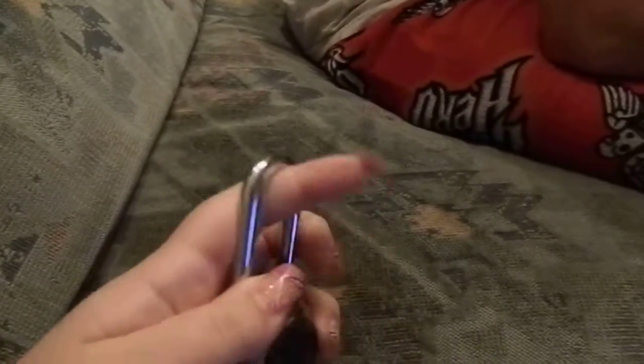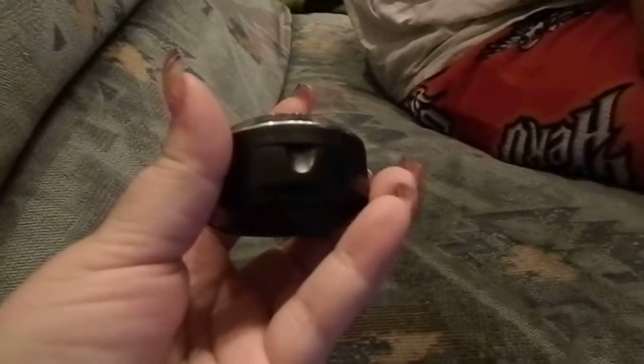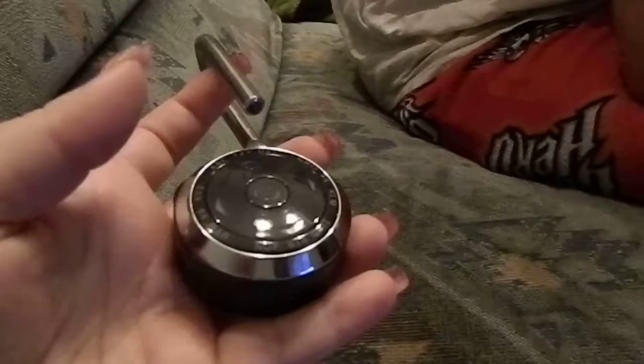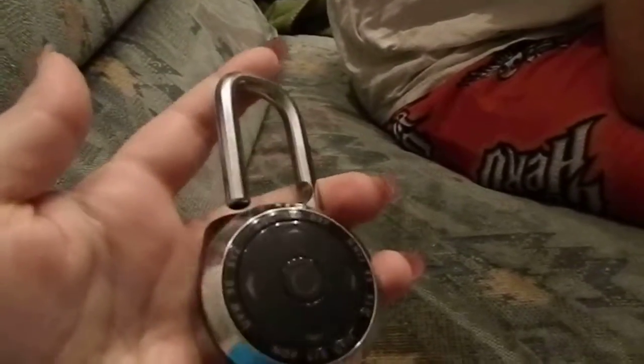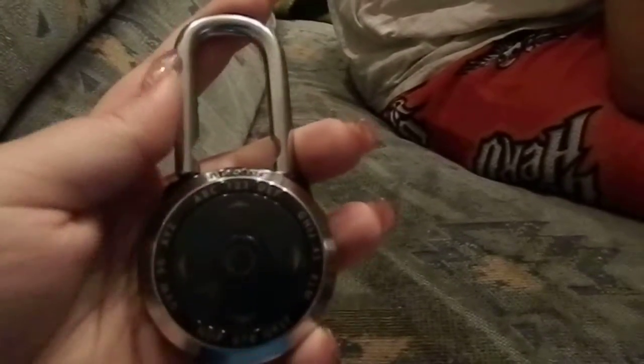And it pops. Once it's open, you can open up the battery cartridge on the bottom. I have nails so I cannot do it, but it has a jump spot so if it ever runs low on battery juice, you can jump it with another battery and still be able to open it.